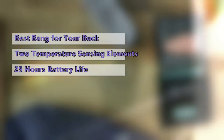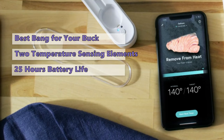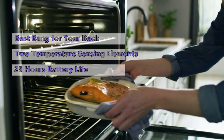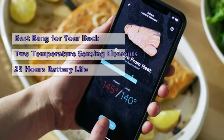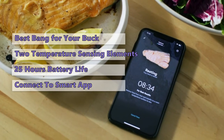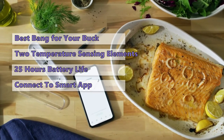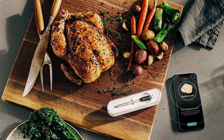The probe has a rechargeable battery and when fully charged can operate for up to 25 hours. When cooking, the probe can be inserted all the way to the handle, but this should be done with care as the tip may be exposed to higher temperatures than intended. To ensure consistently great food, you can use the Yumli app to select what you're cooking, choose your preferred doneness, and the connected app will guide the way.